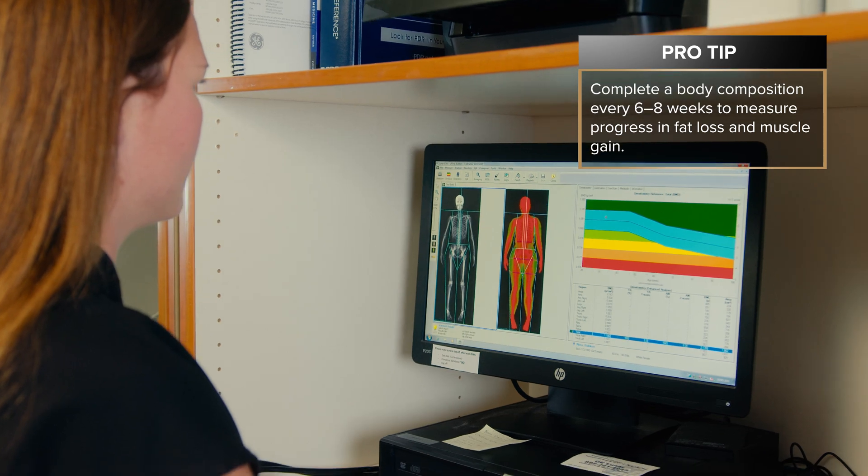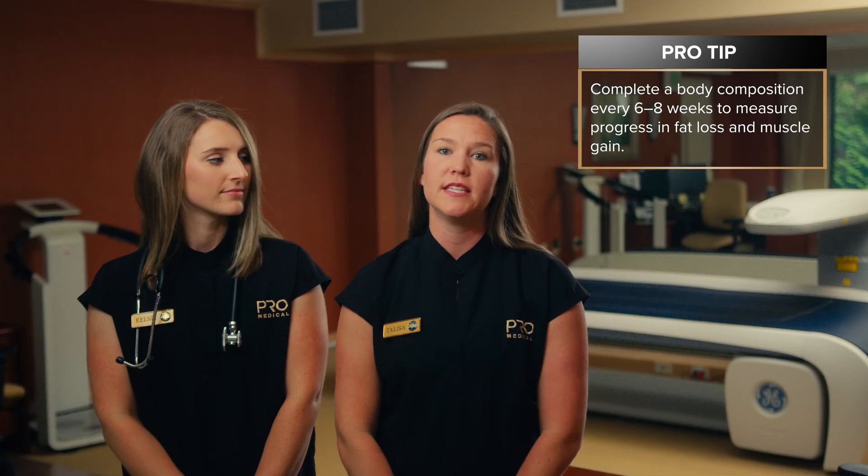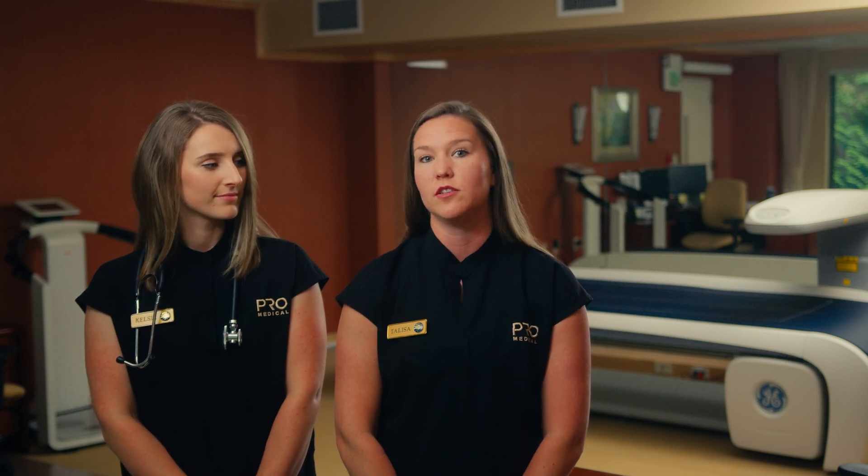We would suggest having a body composition scan completed roughly every six to eight weeks in order to see significant changes in either fat loss or muscle gain.